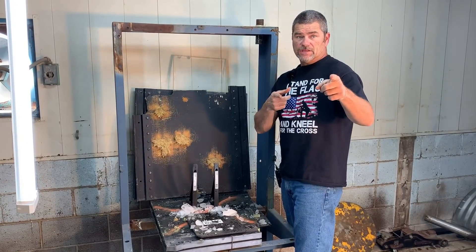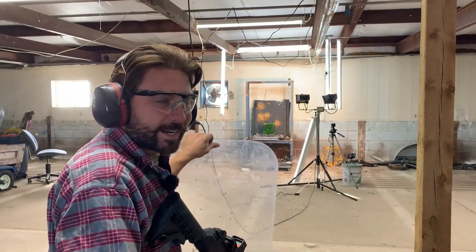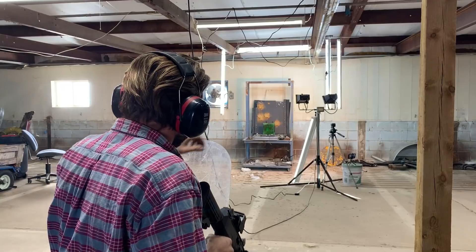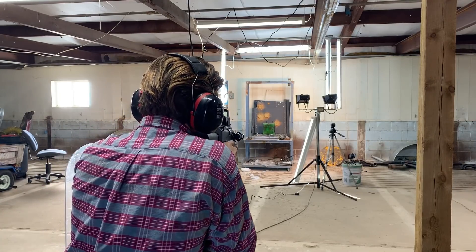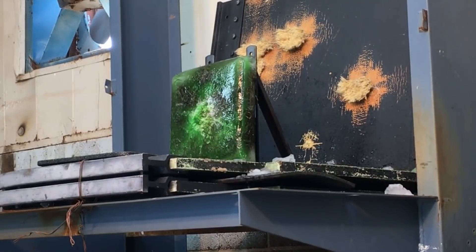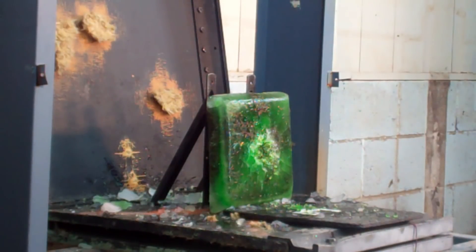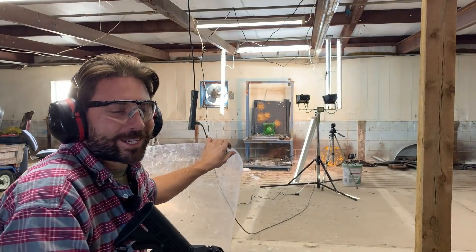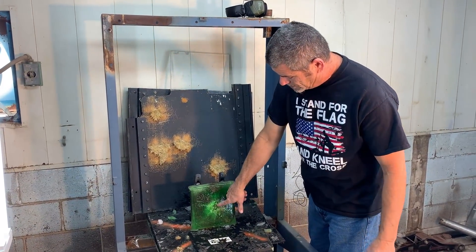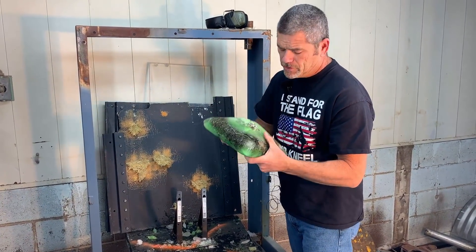So we're going to try the Spanish Moss and see if that thing will hold together with the 9mm. Holy crap, it did not shatter like I thought it would — that was pretty impressive. The chunk of ice stayed together. Justin hit dead center, and it did go all the way through with just a 9mm. You can see it hit our Kevlar lead trap here.